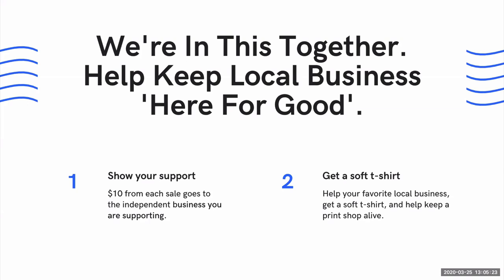We're asking you to show your support. When you buy a garment from this community fundraiser, $10 of each sale will go to the independent business you're supporting. You're supporting a business by choosing to buy a T-shirt that represents them. I love my local brewery, my local roaster, my local baker — I might buy three shirts to pledge support to three businesses I really depend on. The other consideration is you also get something — a super comfy T-shirt that lets you continue to show your support for that local independent business.